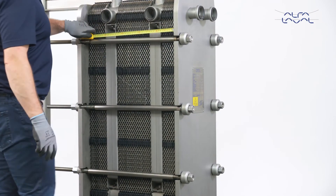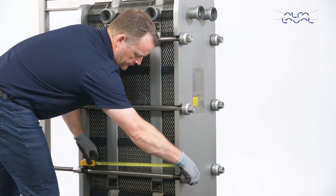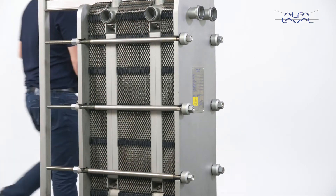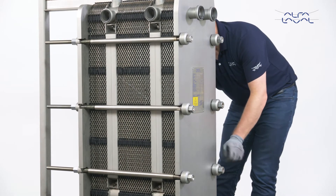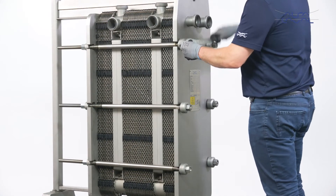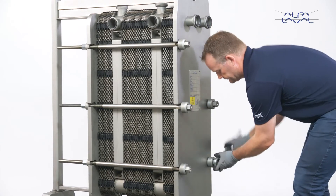Make sure the frame plate and pressure plate are parallel to each other before tightening further, by checking the A measurement, which is the distance between the frame plate and the pressure plate. Now continue to tighten the four tightening bolts in sequential order, following the diagonal pattern. And remember to check the A measurement regularly.